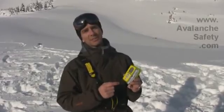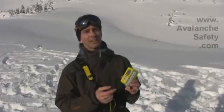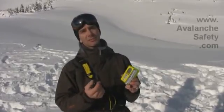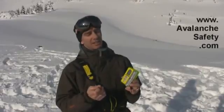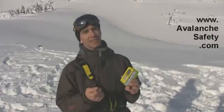Overall the Peeps DSP is one of the best beacons on the market. Additional features include the ability to check your friend's beacon frequency, and it handles frequency drift, and it's really good at deep burials.